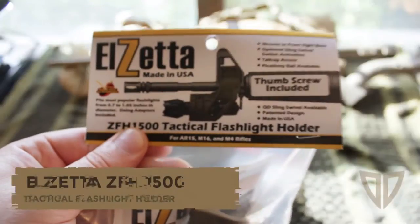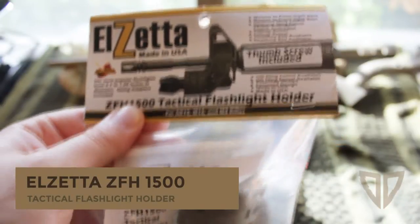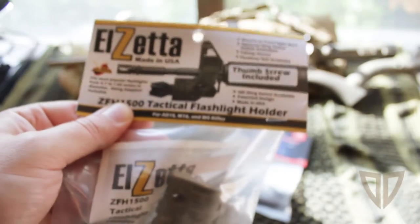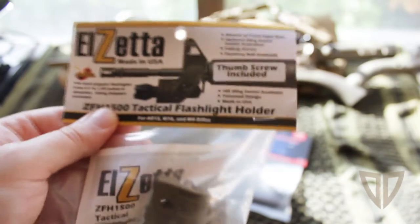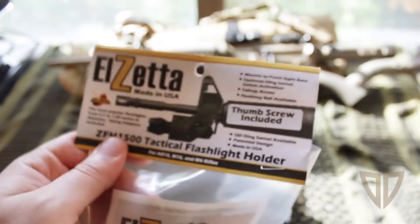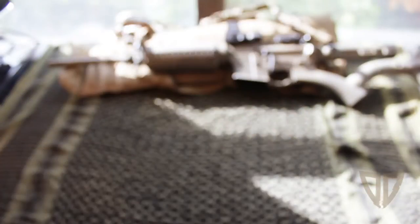Today we're going to be looking at the LZ-ZFH-1500 tactical flashlight holder. This is the thumbscrew model in flat dark earth. Basically this flashlight holder hooks right into a standard A2 front sight, and you stick the flashlight in there and tighten it down. I got the thumbscrew model because I plan on using my EDC light and not having a dedicated light just yet for this rifle.